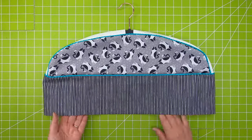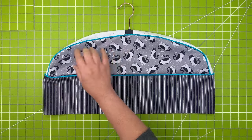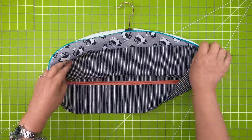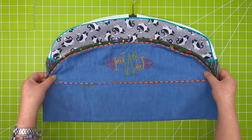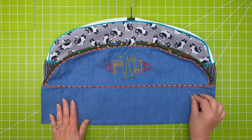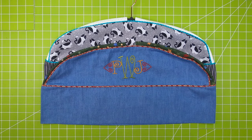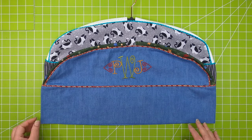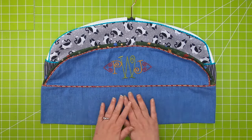This is a great serger project — the piping, sewing on curves, and sewing in a zipper with your serger. If you have an embroidery machine, this is also a great project. This center panel is the perfect place to add personalization.